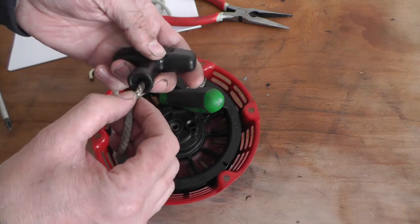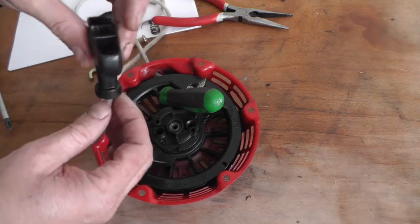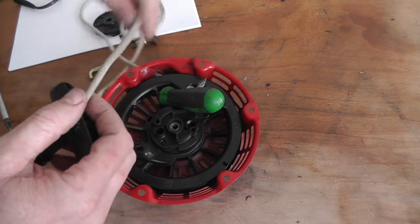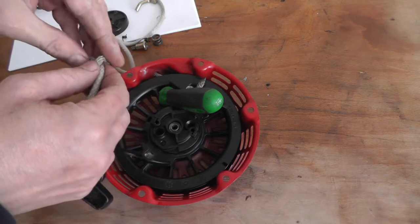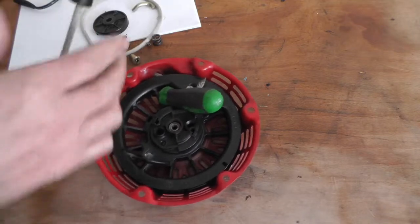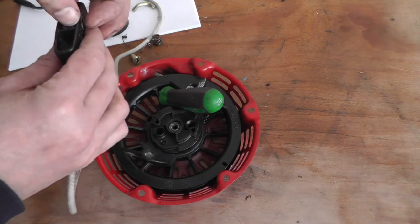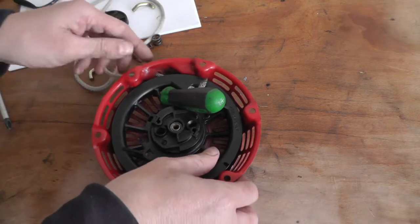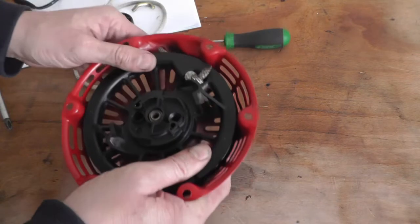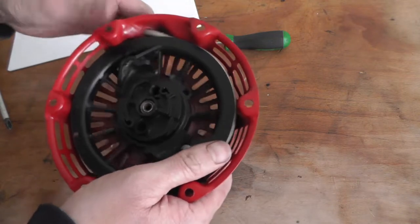Burn the end so you've got a good point on it. You don't want it sticky though — best to trim that off. So hold it in the centre, hold it solid, pull your screwdriver out and let it pull all the cord in. And if you've wound it back enough it should hit the stop.